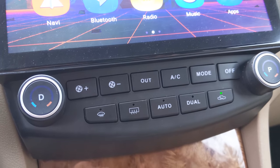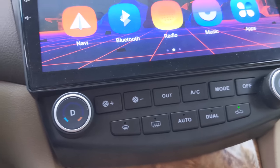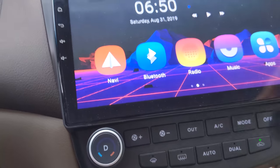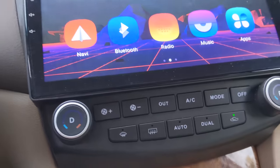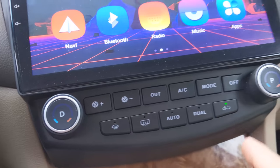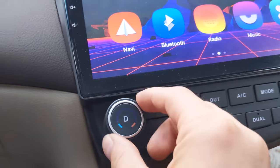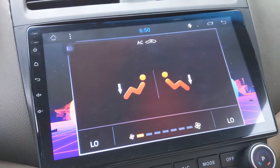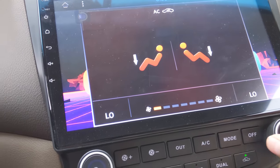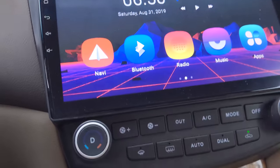Okay, last but not least is the AC controls. Usually this is the most asked about thing when it comes to aftermarket head units, because on the stock one, obviously this is all one thing, so people don't want to lose the functionality. But this is — or at least my car — a single zone AC system. So when you turn it on, both of the dials adjust the temperature so they're synchronized, but if you have a dual zone car, you'll use the separate harness for that, and those will work independently.